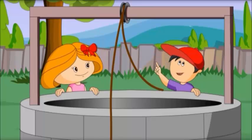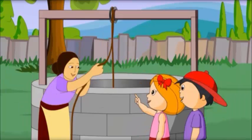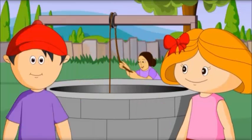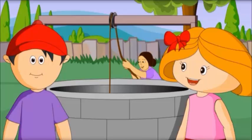Oh, what is this wheel? Oh, that one? On which the rope is moving? Yes. This is called a pulley.